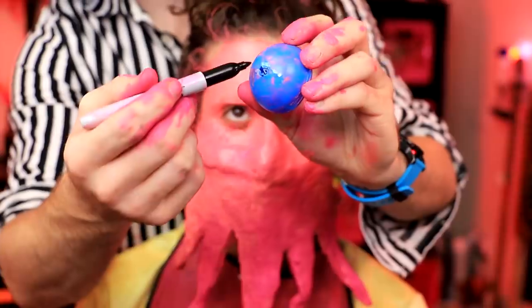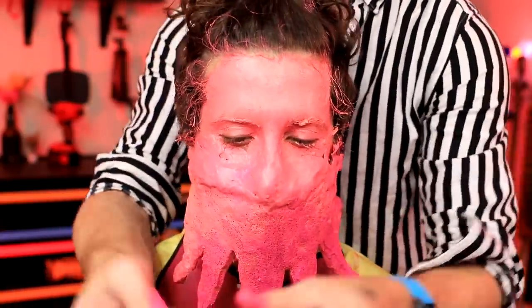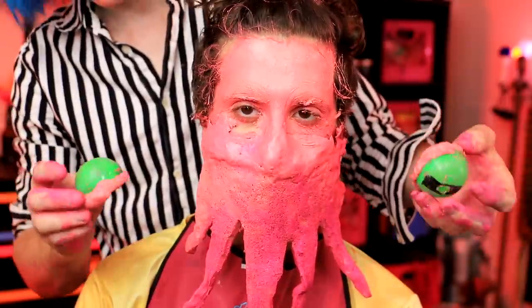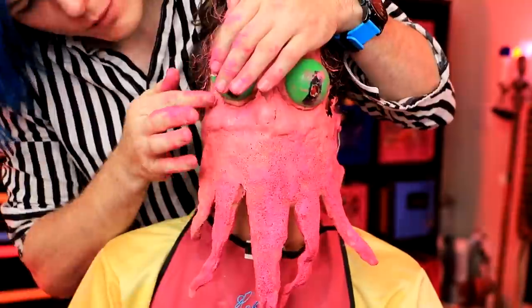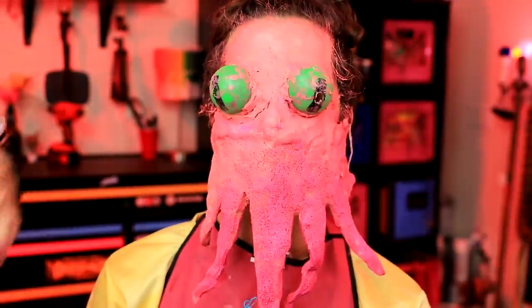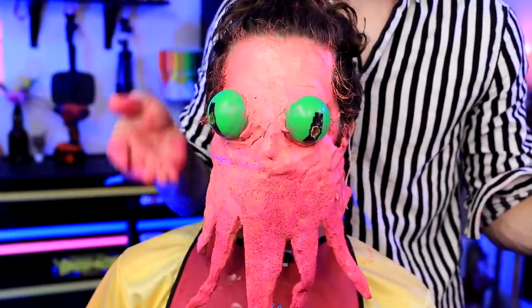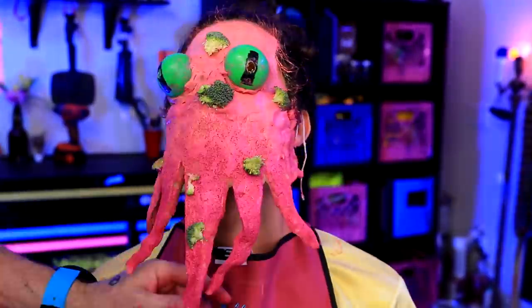I went ahead and drilled a hole and then drew the eye shape using Sharpie. I already did that with green ones — I think they fit definitely a lot better. Now I have to carefully put these on his eyes. I got to clean off the eyes because they're a little dirty. So Cassandra used moss. I don't have any moss, so I'm just going to go ahead and use some of this broccoli instead.